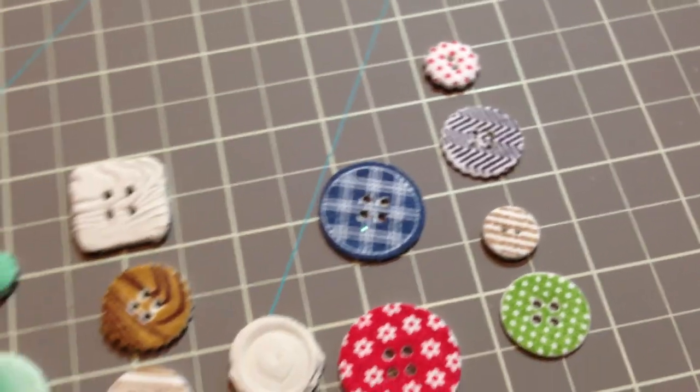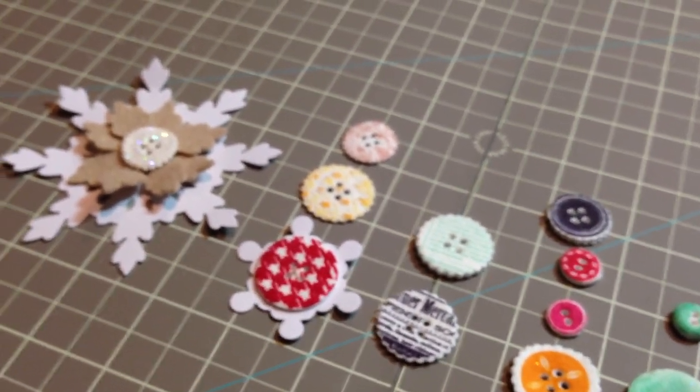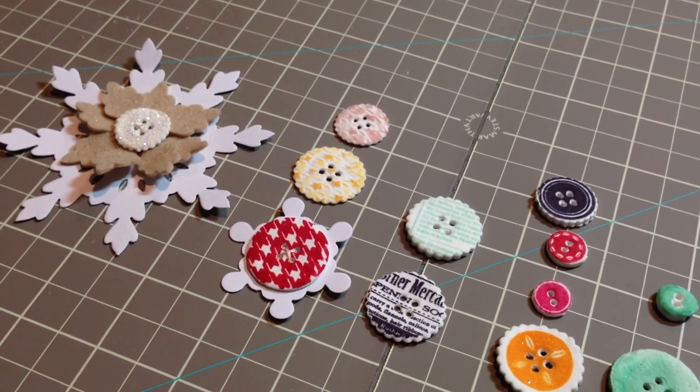That's it for me — I hope you enjoyed this technique and I can't wait to see what you'll make with it. Enjoy the rest of your Stamp Affair. Thanks for watching, bye!